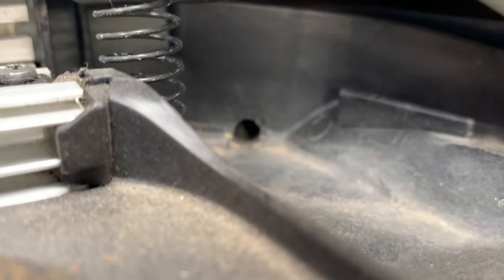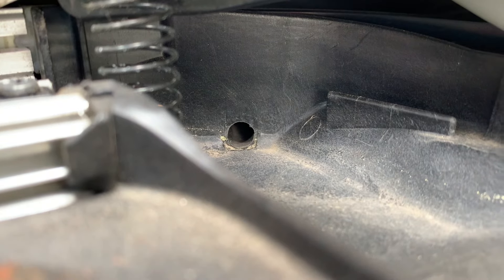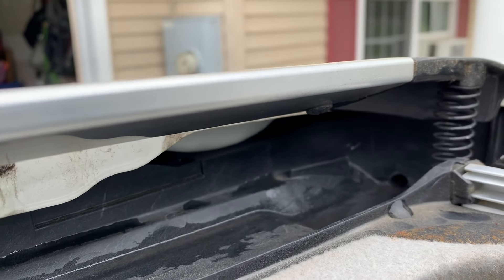What's going on everybody, today I'm going to show you how to unclog your sunroof drains. Most vehicles have at least two of these drains, and some have four, located at each corner of the sunroof. If these drains get clogged, sometimes during a heavy rainfall, water will come up and into the cabin of the vehicle.